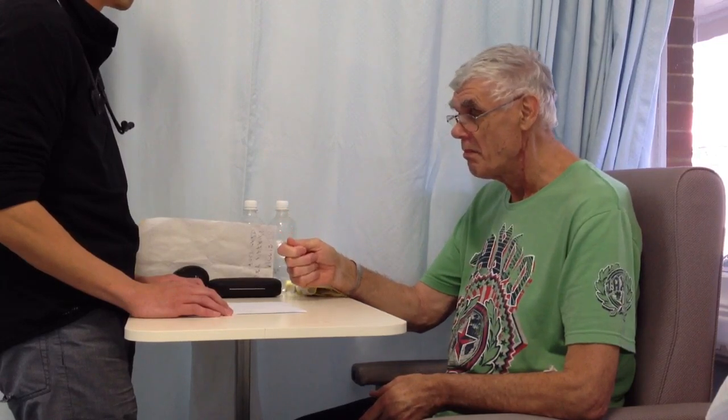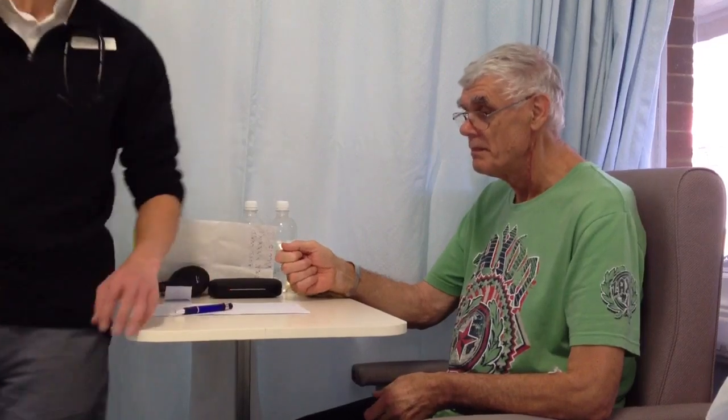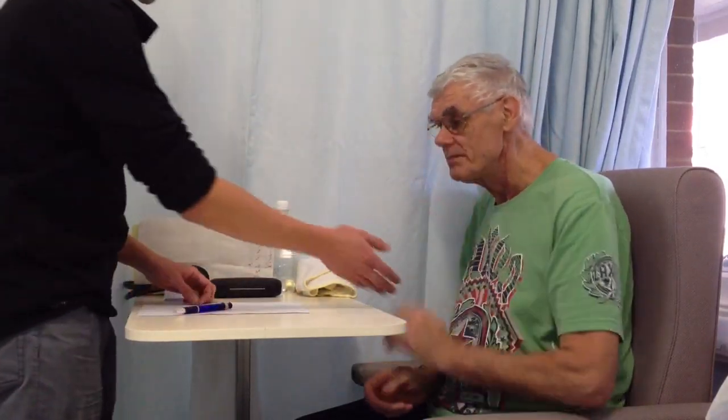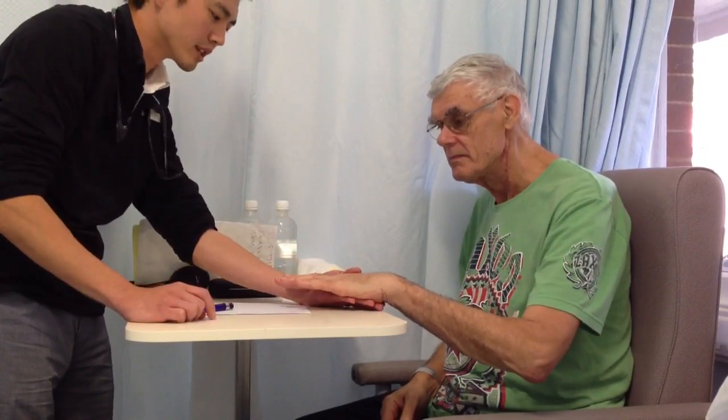Can you point to my left shoulder? It's tricky. Do you want to put the cover off? Can you point to my left shoulder now? Yes, please do. Good. On this hand, can you wiggle your index finger?